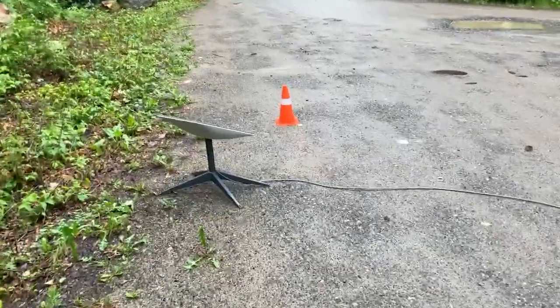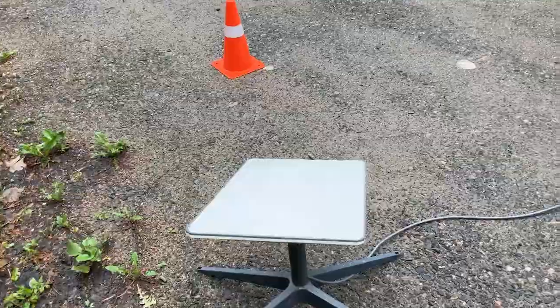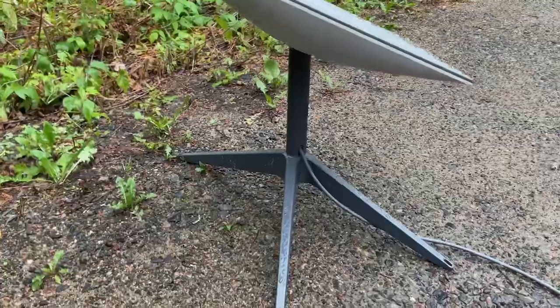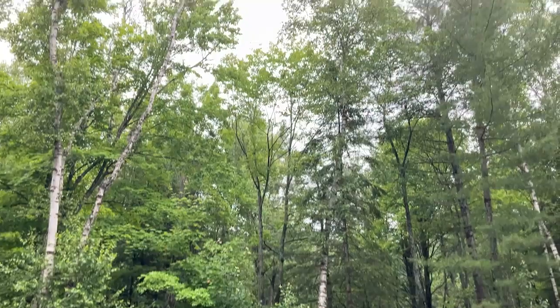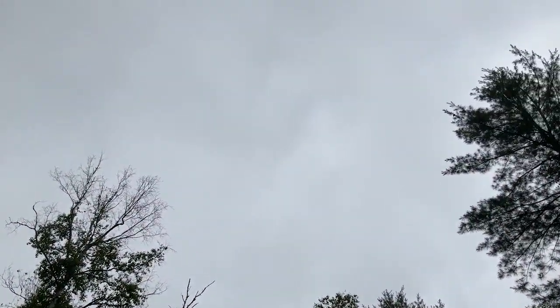Hey guys, Gary here from RV Living Life. I just want to show you an interesting video today about tilted or non-tilted. Right now you can see the Starlink is tilted up somewhat north, looking right up in the sky. We seem to have more open sky above us, but it's looking over there.